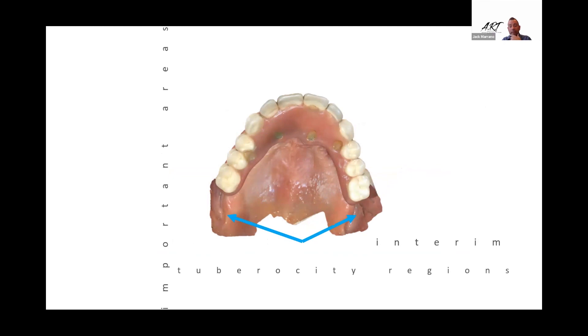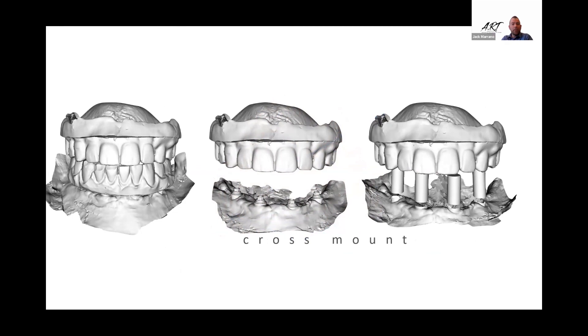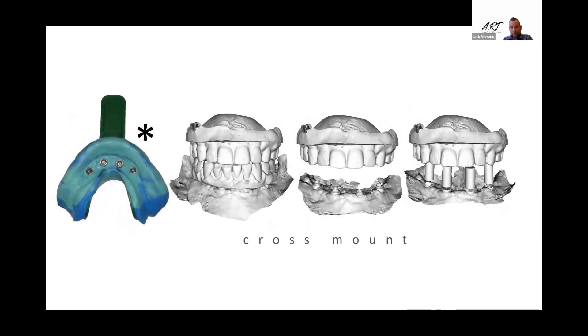This is what your digital cross-mount looks like — no stone, no mounting, completely digital. If you had any concern, you could gather all your records digitally; but if you're worried, you could still take a conventional impression, pour it up, and import that impression into the stack scans.